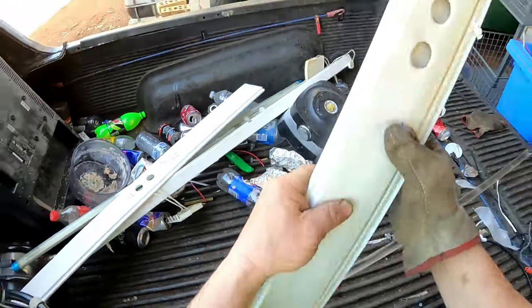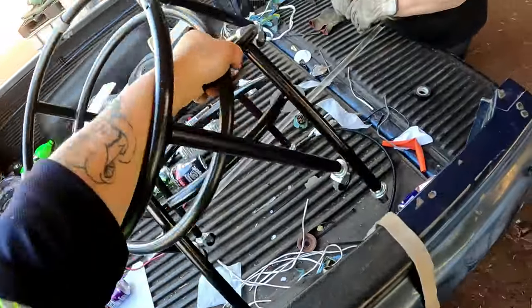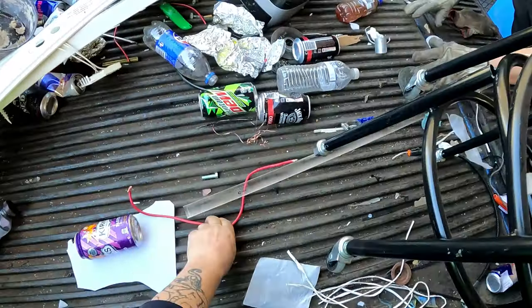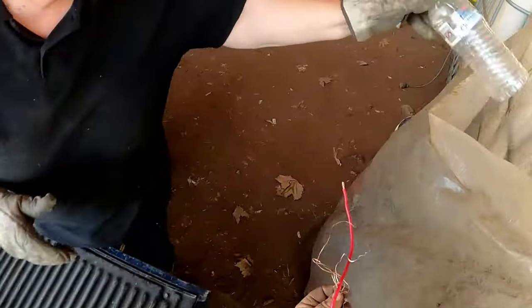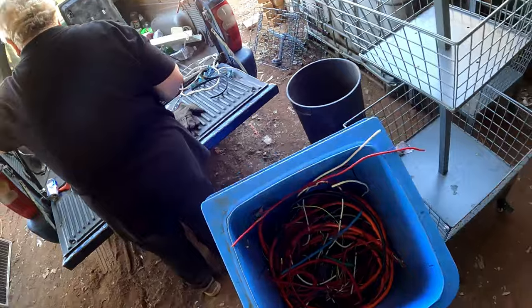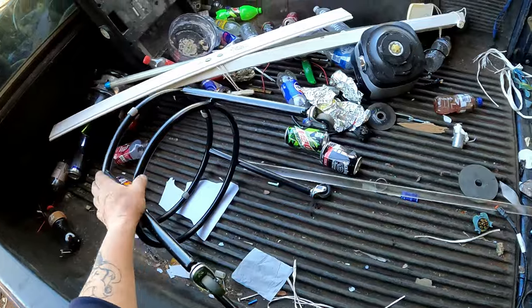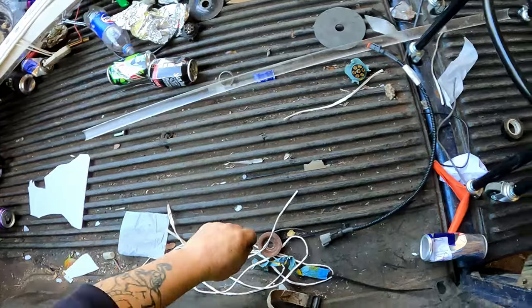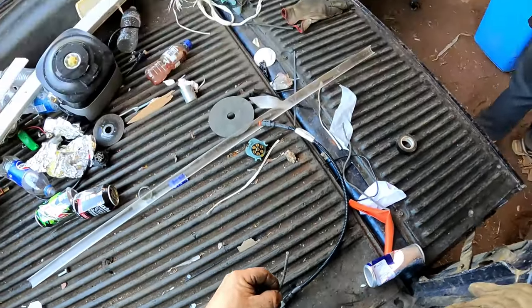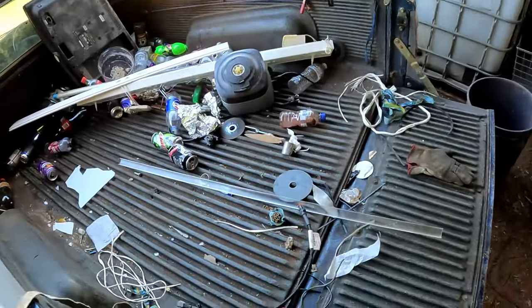They're already processed - domestic. Take your trolleys. These are good for putting plants in - pot plant holders. Yeah, I already mentioned that. We'll set these just here for a minute and get them up to the house.